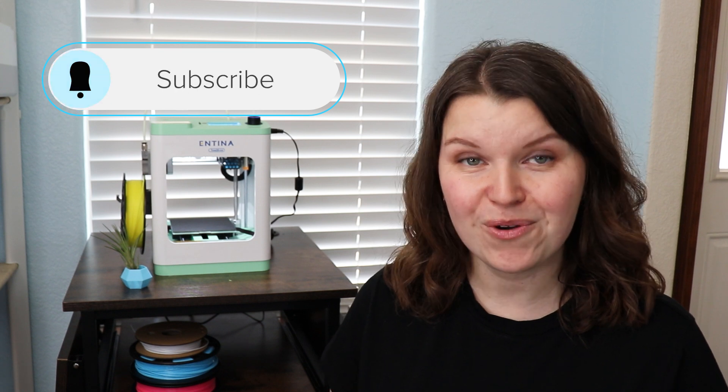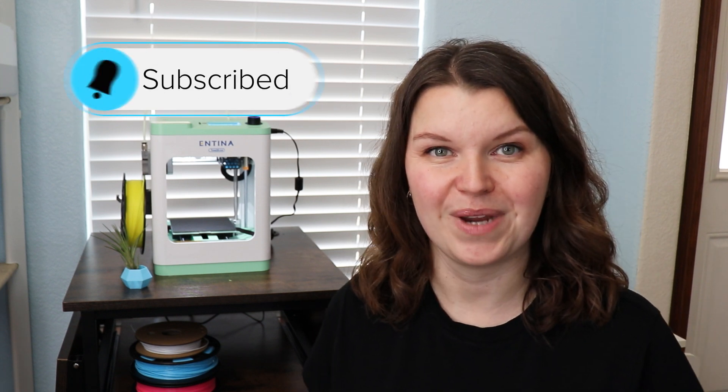Hey, I'm Sarah. You're watching Creative Ramblings. I am so glad you're here. If you are a crafter or maker of any kind, you are in the right spot. I've got new videos here every week that help you move forward in your creative journey.